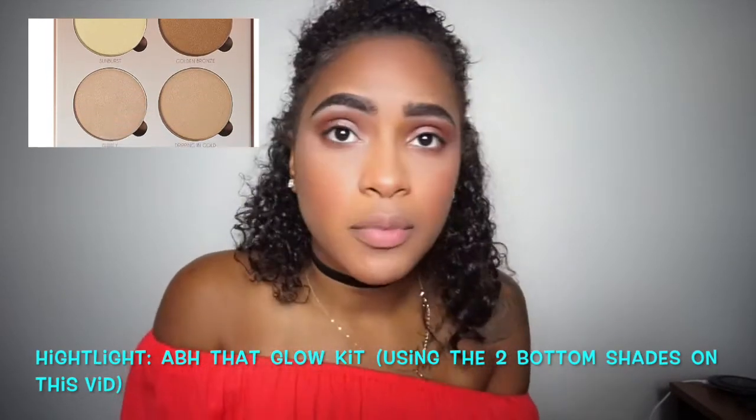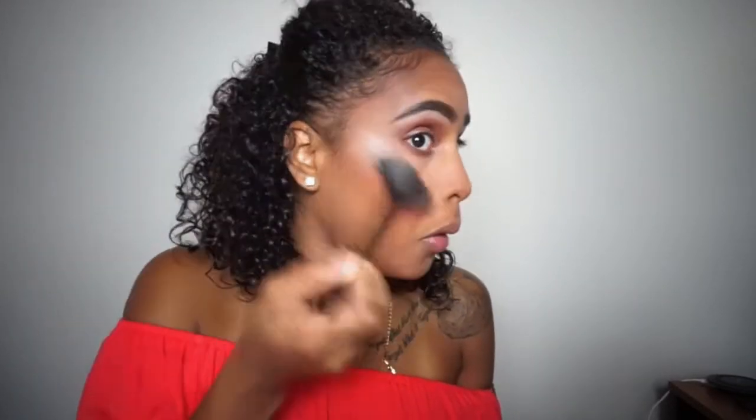For highlight today I'll be using the two bottom shades on the Anastasia Beverly Hills That Glow Kit, putting that in my inner corners, nose, and cheeks — just highlighting everywhere. The highlight cannot be contained, so just highlight everywhere!